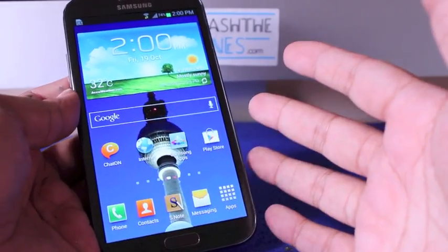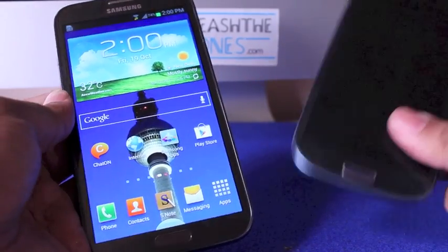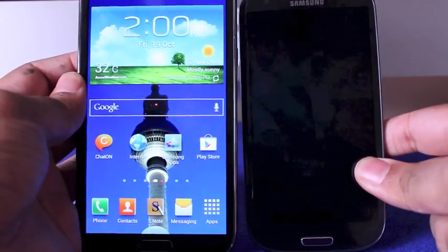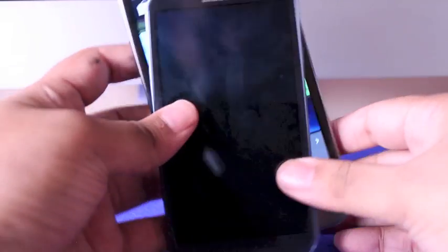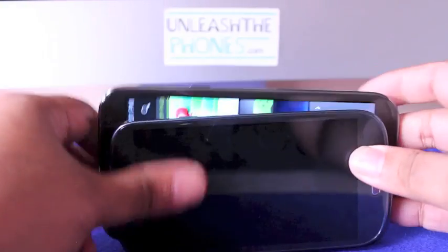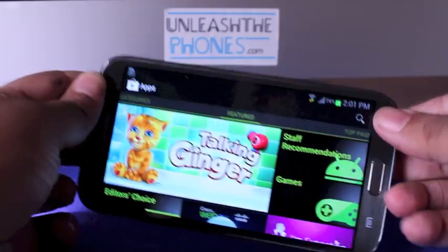This is a massive phone. It looks much like a massive Samsung Galaxy S3 — I have that phone right here so you can see how big it is. You can actually fit a Samsung Galaxy S2 right in there. It's that big.